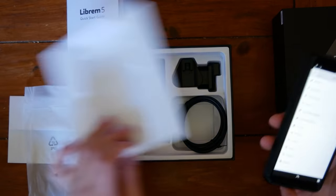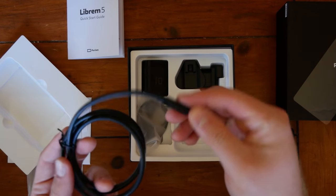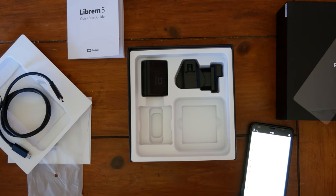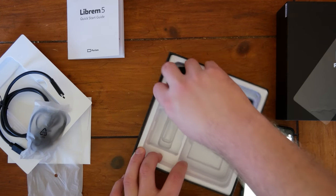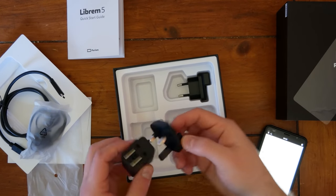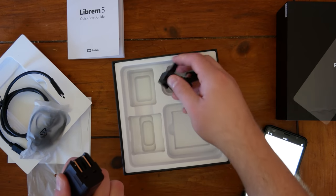Let's look at the rest of what's in the box. We got a USB cable — no indication of what exact kind it is, whether it's USB Type-C 3 or whatever. We got headphones in the box, that's nice. We got a charger.